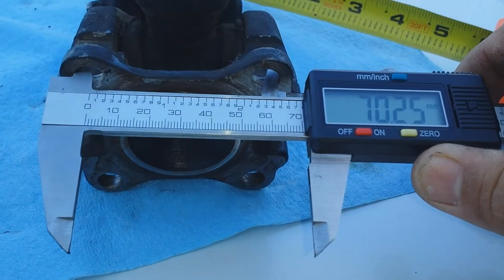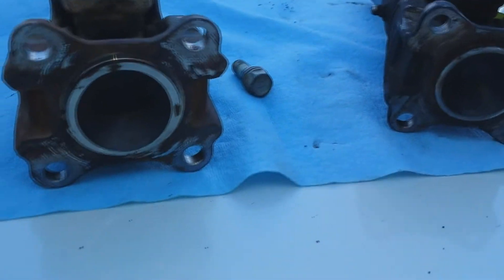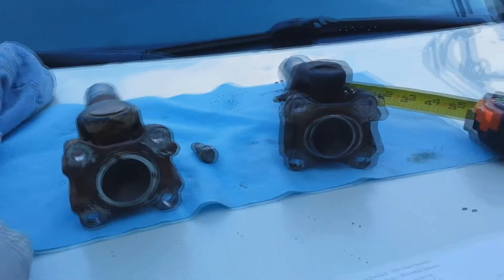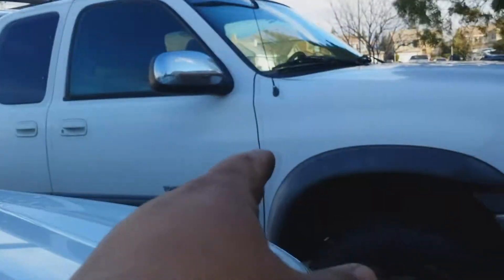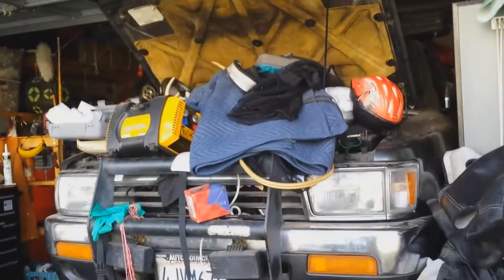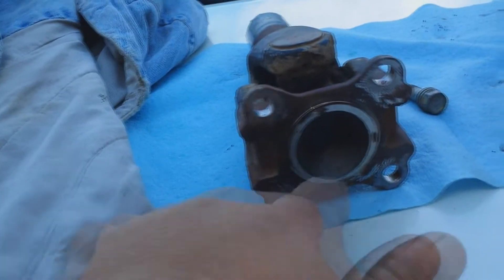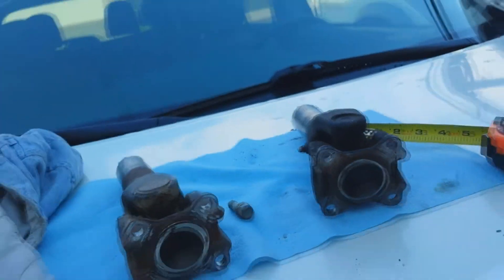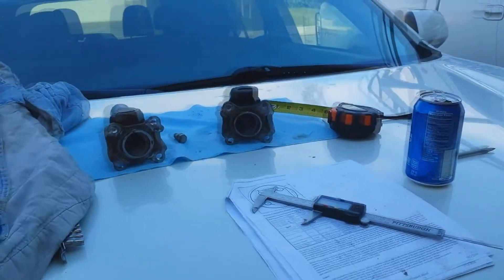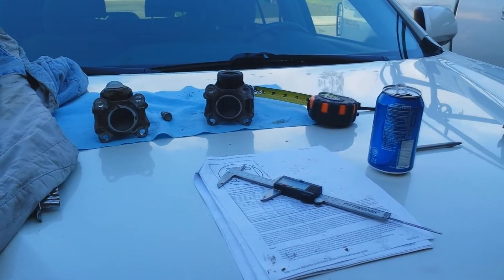The second measurement is about 70mm between each - they are identical. So because I can't find a driveline spacer for the Tundra, I'm going to find a driveline spacer for the 4Runner, which will fit the Tundra since everything is identical. I've already ordered the spacer and it should be here in a couple of days.